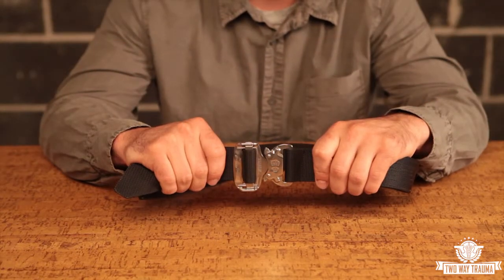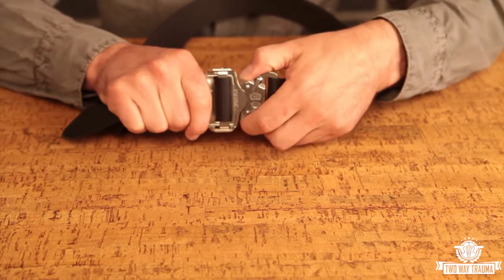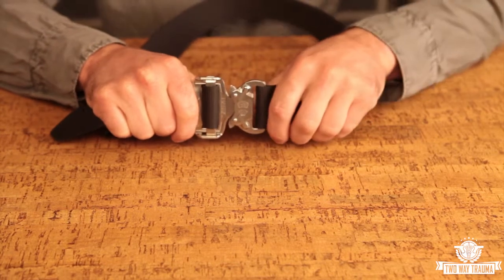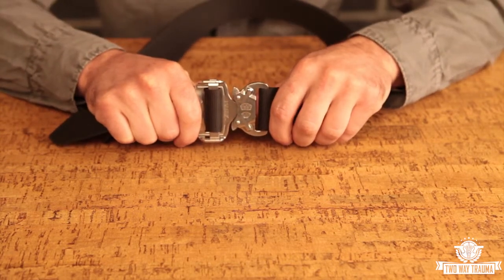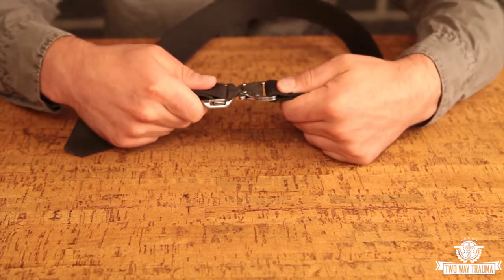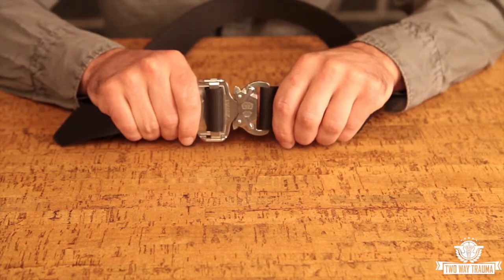This is our deep sea riggers belt. It's made out of stainless steel, so it's great for people that work in and around saltwater environments. It opens and closes just the same as a regular Cobra buckle. Because it's stainless steel, it is just slightly heavier than the aluminum version. However, the trade-off is that it's thinner in profile, so this buckle is great for people that are going to be wearing this belt as a riggers belt and then wearing a war belt or a pistol belt over it.